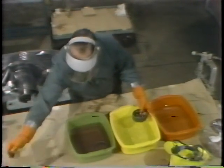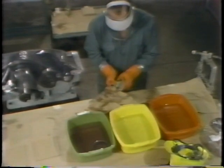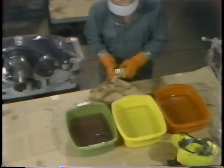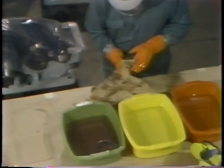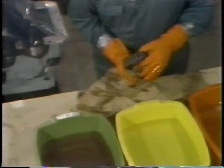Once the worker is satisfied that the bearing is clean, he dries off the surface. When he's doing this drying work, he uses a clean, lint-free rag. The material you use for wiping bearings has to be free of lint because lint can contaminate a bearing and possibly cause it to fail.